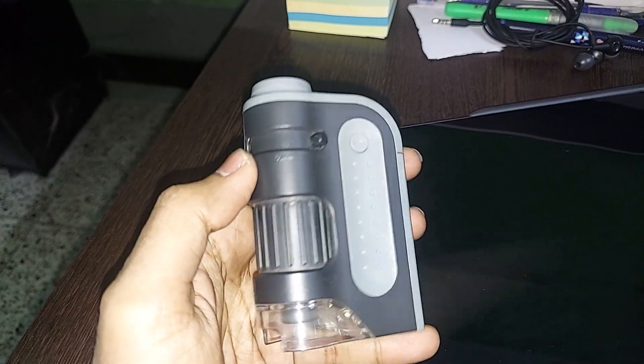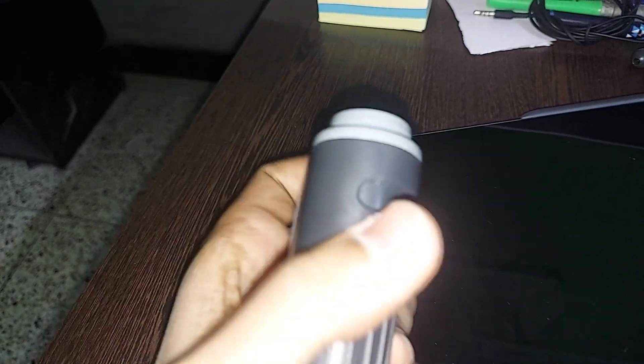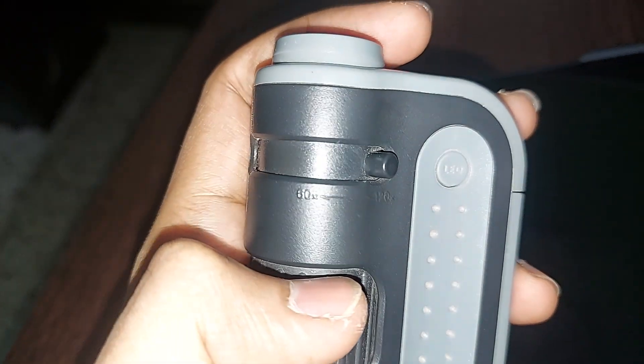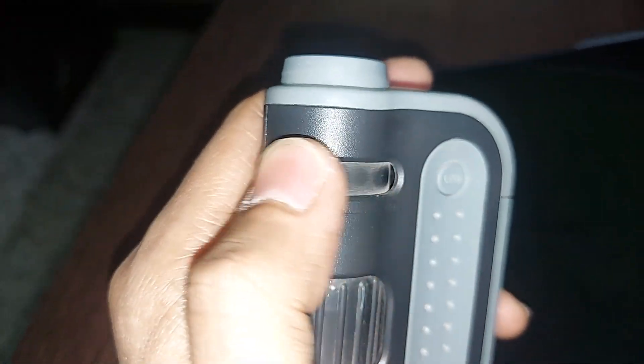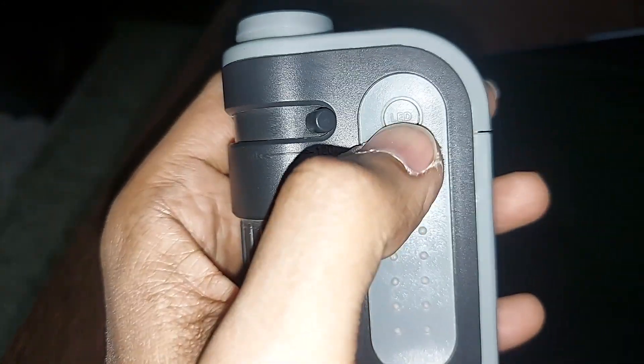The first thing you need to understand is this is my microscope. The zoom range is 60 to 180x. This is 60x and 180x, and this is the LED light — if I press it, it will light up.